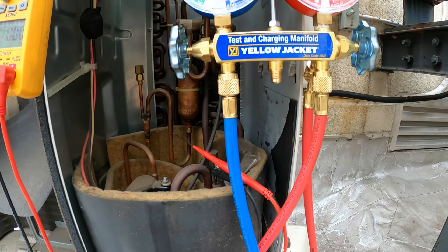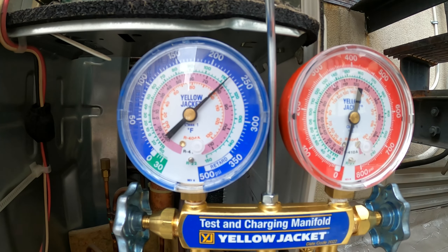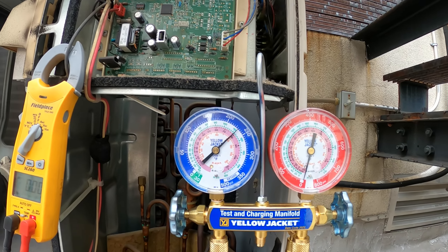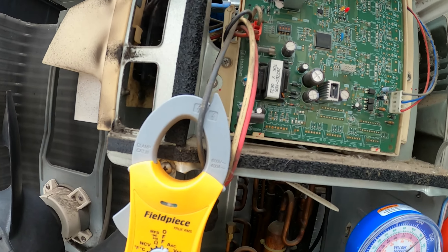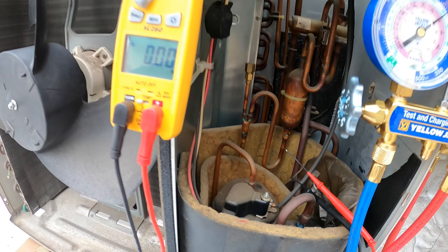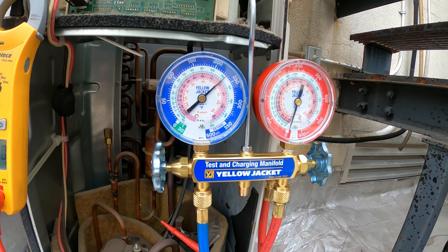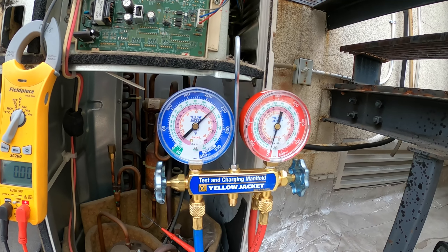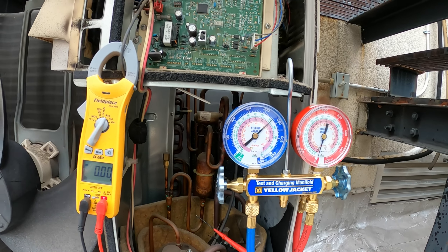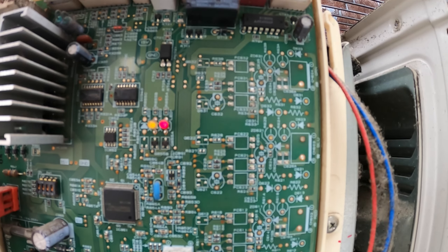Just reset everything — turned the power on and reset that thermostat. Set it to cooling and dropped it. Got a 230 standing pressure which seems to be correlated with today's temperature. I've got my amp meter across one of these wires — these three wires go down to the compressor. Let's see if this thing tries to pull any amps, see if we have any compression, and see if the pressures change. We should also check if that compressor is getting voltage.